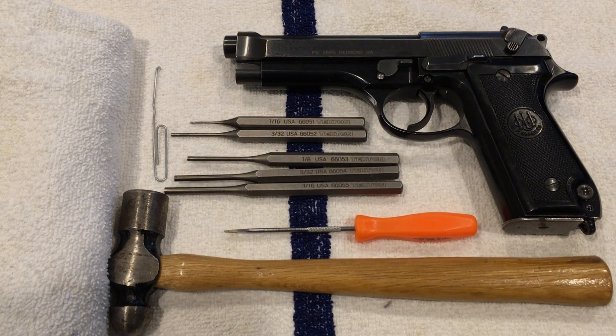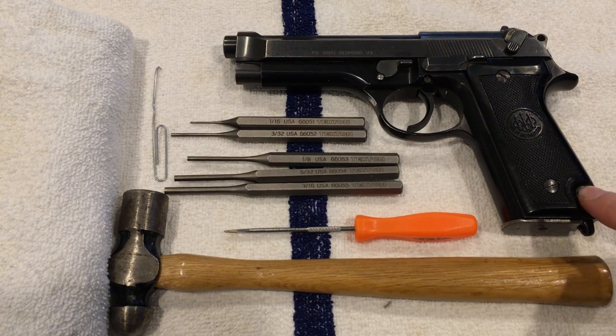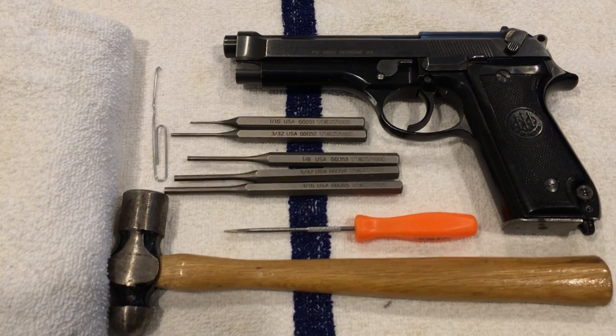Hello, in this video I will be showing you how to do a complete disassembly and reassembly of the Beretta 92S. This is the surplus Italian police pistol with the European style magazine release. This gun was manufactured between 1978 and 1982.